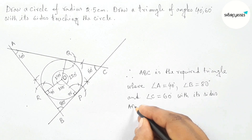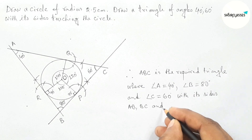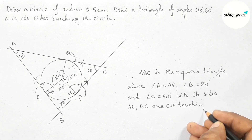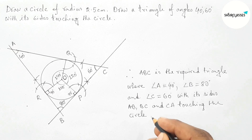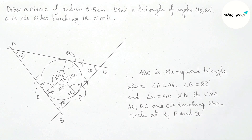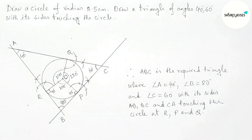With its sides AB, BC, and CA touching the circle at points R, P, and Q. That's all — thanks for watching. If this video is helpful to you, please share it with your friends.